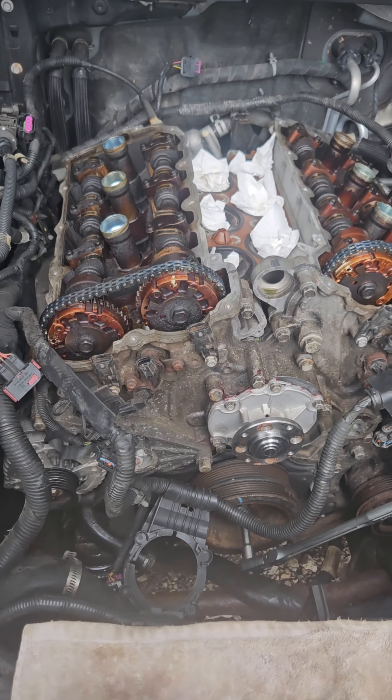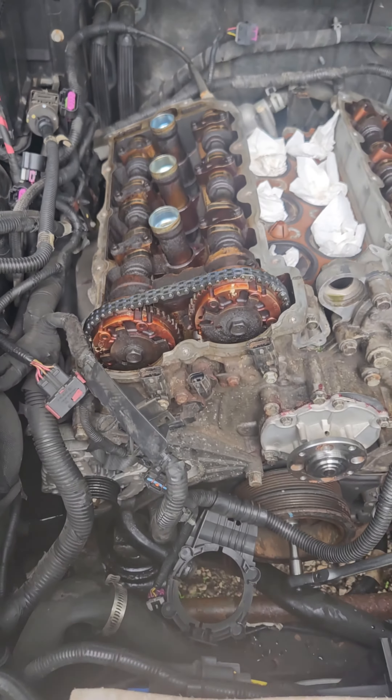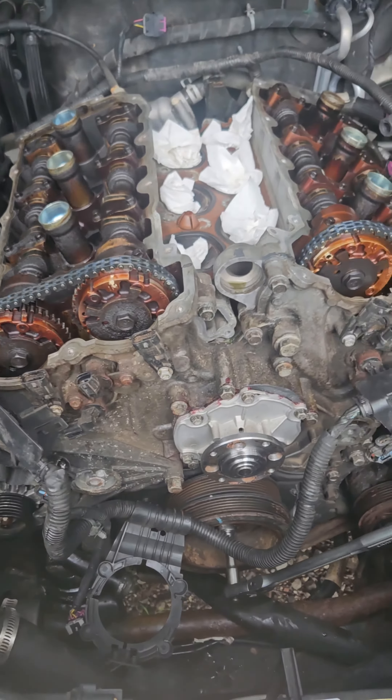Looks like the passenger side — the right side of the engine — has skipped a couple of teeth on both cams. They're not at top dead center. We've got some slop on the left side too. But the chain didn't blow up, so we're still in business.